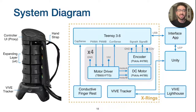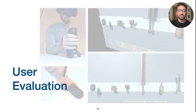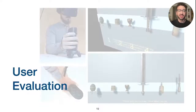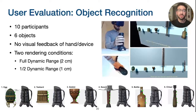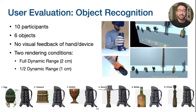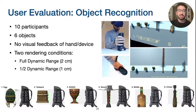Further technical details about our implementation and integration with VR applications can be found in our paper. We also performed a user study to evaluate how well users associate the shapes rendered by X-Rings with visually presented objects. In this study, participants would feel a shape rendered on X-Rings without any visual feedback of the controller or their hand, then from a virtual display of six potential objects, they selected which object they believed was being rendered.